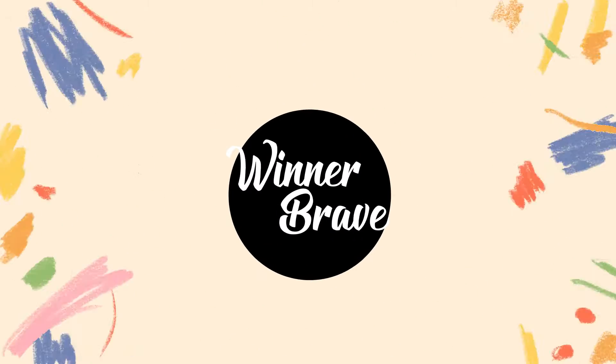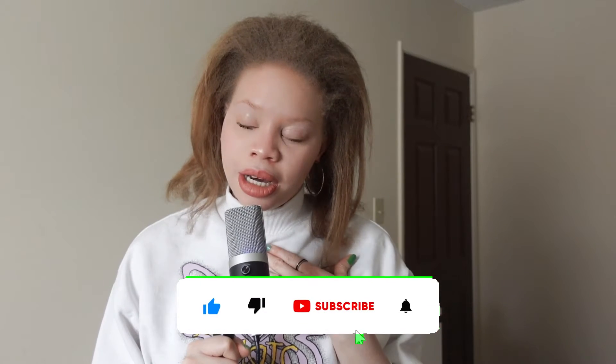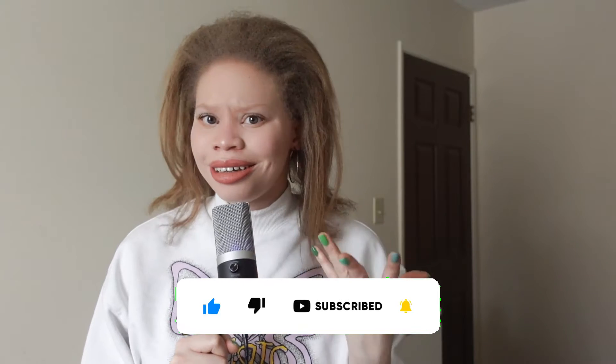I do all sorts of things here — except murder, we don't do that here. It has come to my attention that my niche is pretty bad, and it's not cute at all.